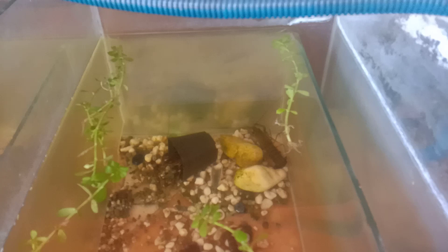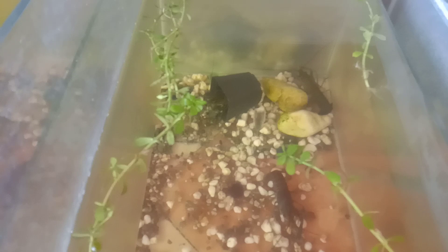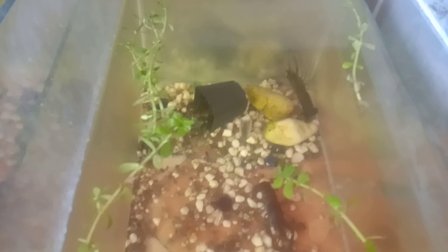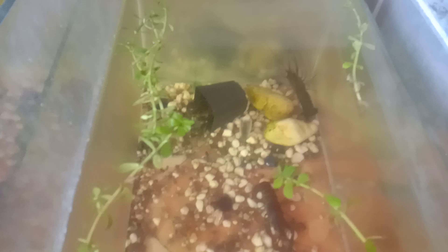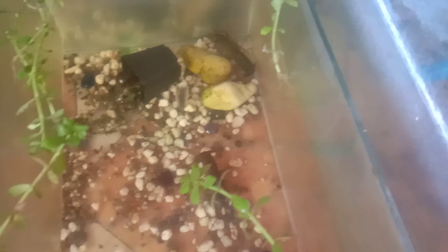I want to tell you guys about molting. One of them just molted the other day — the shell came off. I almost threw it away; I thought it had died. But when I did some research, I saw that just like snakes shed their skins, crayfish also shed their shells — they get rid of the old shell and produce a new one. So if anyone new to breeding crayfish thinks their crayfish died, it's not that — it's just the shell.